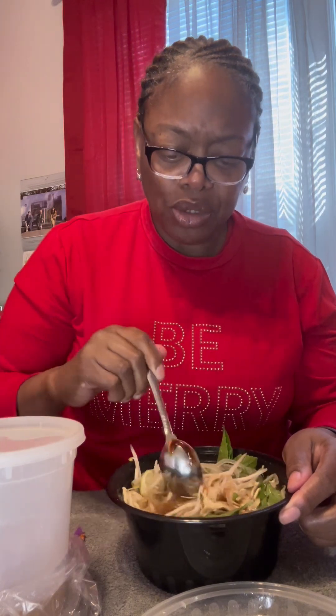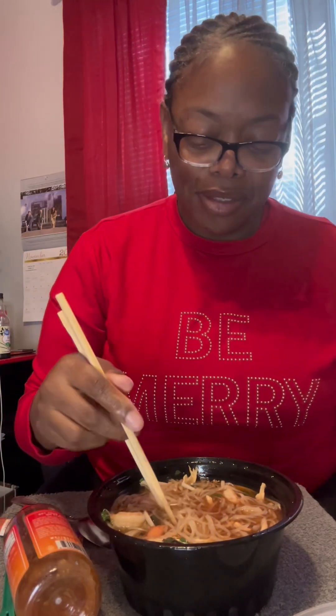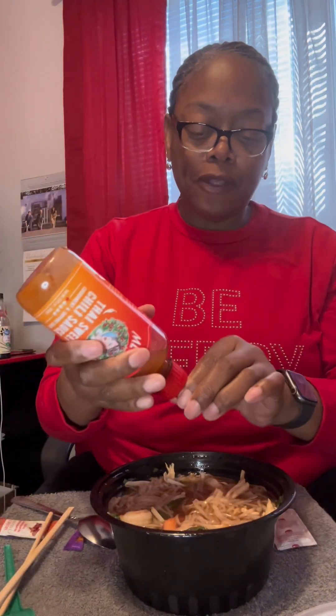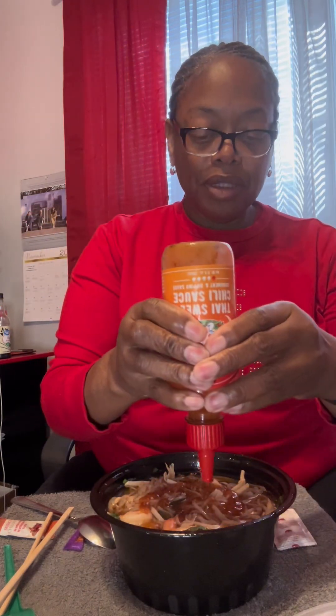I warmed it up and got everything together. I actually found a pair of chopsticks in my house, but I don't really know how to use chopsticks like that. I already blessed it because I had already eaten some while I was warming it up. I'm just gonna put some of this in there because I just like this.